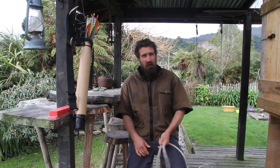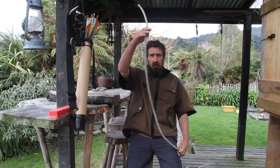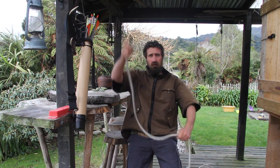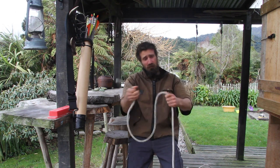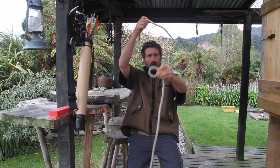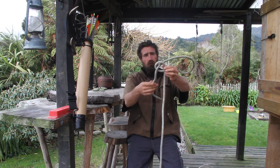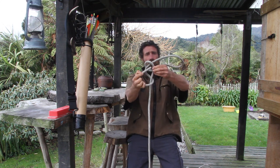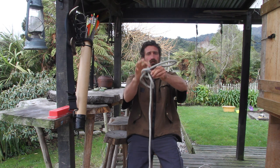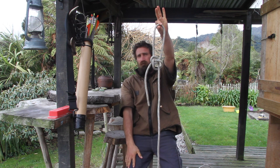Bowline. Pretty damn easy to tie this one. All you need to do is get your end of your rope in your main line — this is the end, that's the main line. Whack a loop — that's the rabbit hole. The rabbit goes through the loop, around the tree, back through the hole, just like that. That's your bowline. Pretty simple.